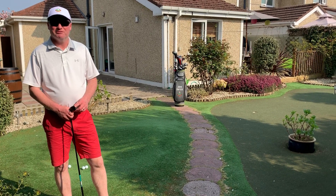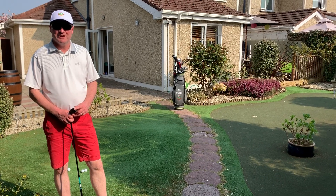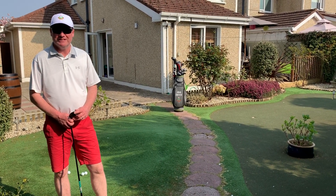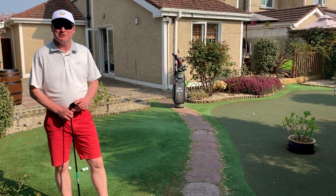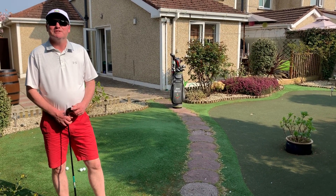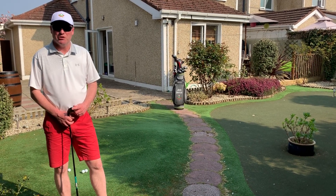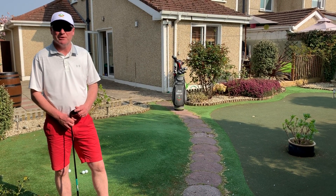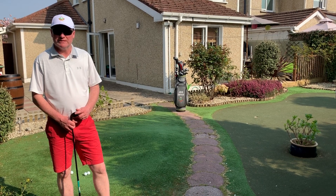Good afternoon, welcome to week five on this lovely Saturday afternoon in the back garden. I'm sure I know where you'd rather be this afternoon — out on the links, what a beautiful day it would be. But this is the best we can make of it at the moment, sadly. I hope you're all keeping well and doing fine at home, and hopefully we're starting to see some signs of maybe a little bit of action in a couple of weeks' time out on the golf course.